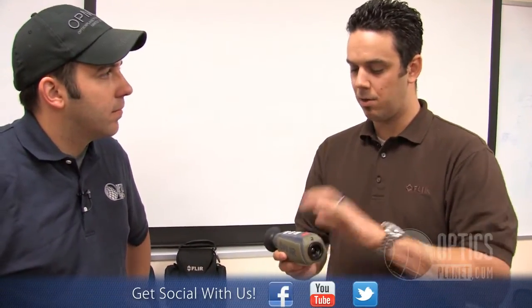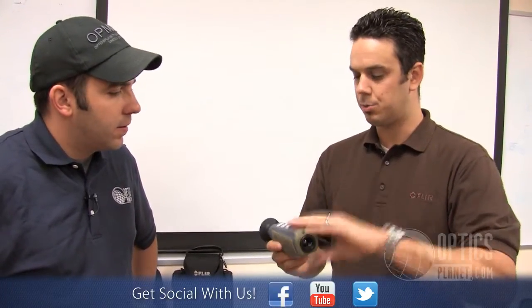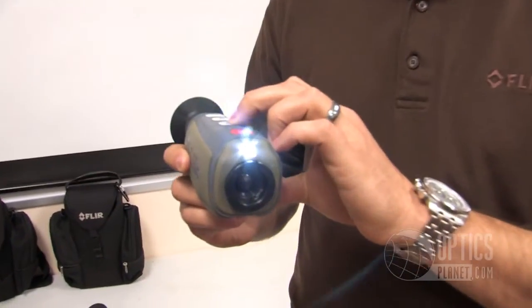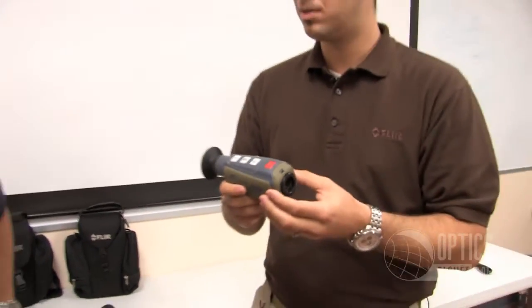It's got an internal lithium-ion battery, so it's rechargeable. It's got all the features of the higher-end models in a compact, easy-to-use design. It's rechargeable via USB, and the coolest thing about it — it's got a little LED task light, so when the camera's off, you can read your manual, read your map, look through your backpack, all without grabbing another tool. It's very convenient.